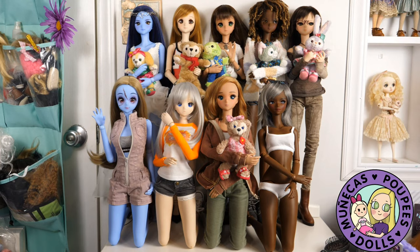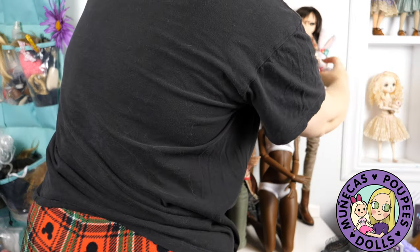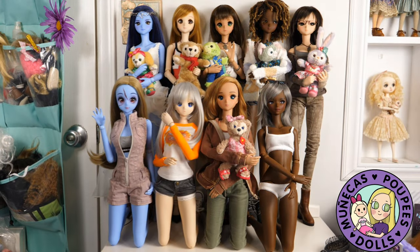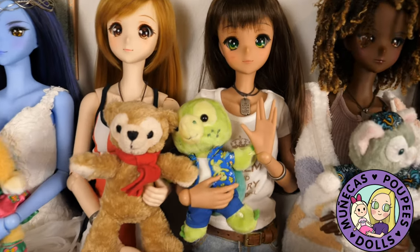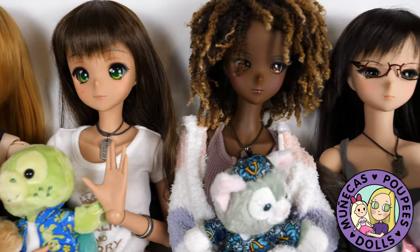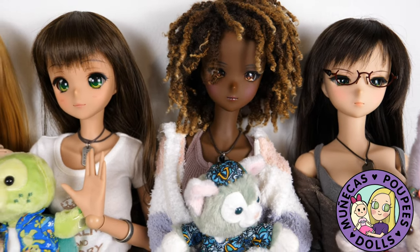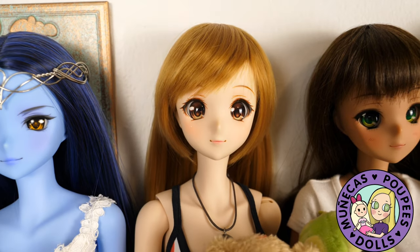Just a few final adjustments to the dolls. Here's the final display. Getting them all to kind of look in the same direction is sort of difficult, but I like the way the display worked out because I can see them all and I didn't have to put anybody in storage.